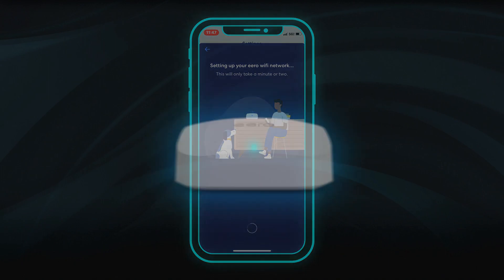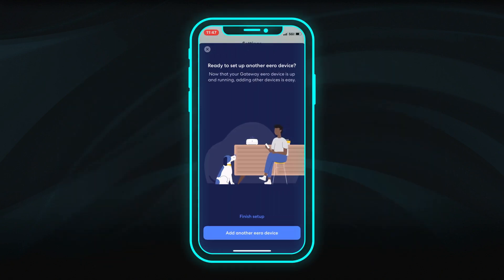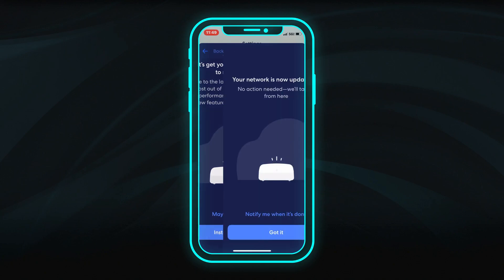The indicator light on the Eero device will turn solid white when it has a good connection. Click Next. If you have additional Eero devices, you can add them now. Otherwise, click Finish Setup. To ensure the best Wi-Fi connection and experience, install any available updates for the Eero device. This may take a few minutes.